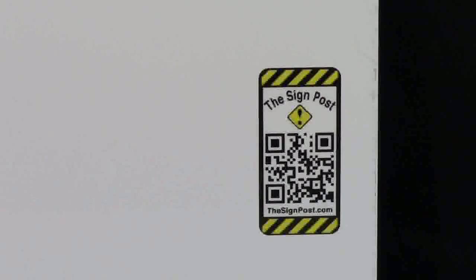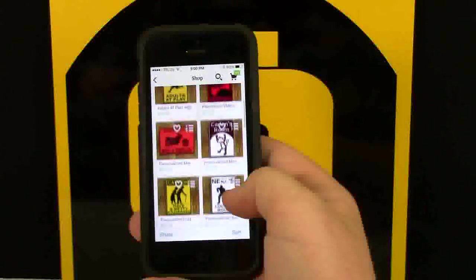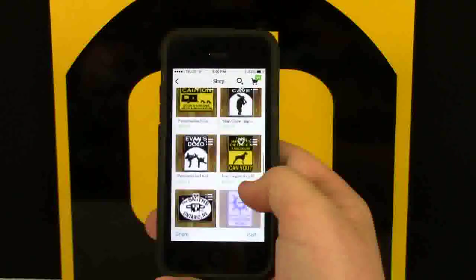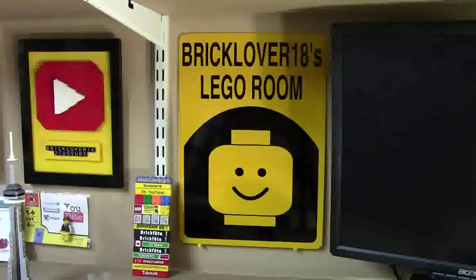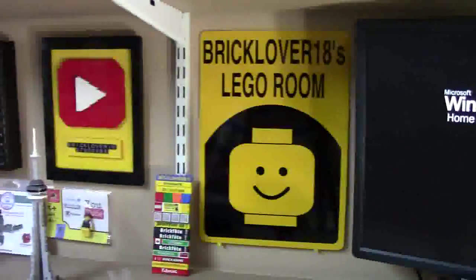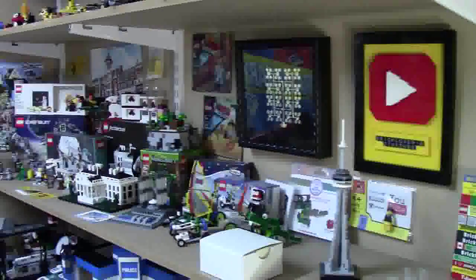You can check out the Sign Post by visiting thesignpost.com or by scanning the QR code. A neat thing about the Sign Post is they don't just have LEGO signs — they have pretty much every sign that you could think of or that you could want for your room. Now when anybody walks into my LEGO room, they're instantly greeted by my new BrickLover18's LEGO Room sign, and I have it hanging on the wall next to all my other LEGO art and LEGO exclusives.